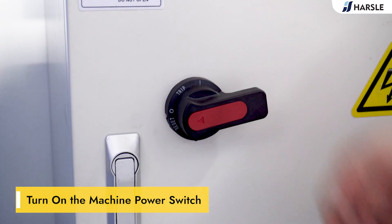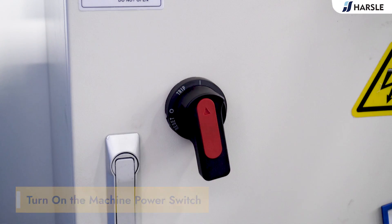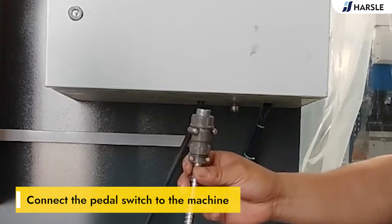Turn on the machine power switch and connect the pedal switch to the machine.